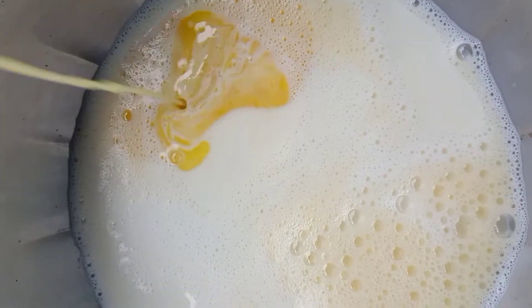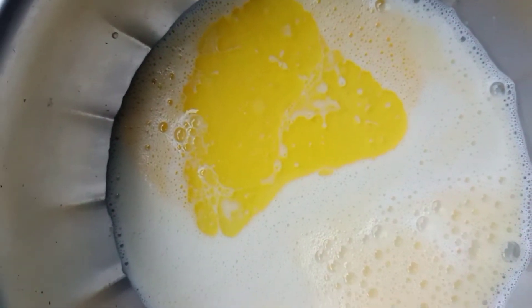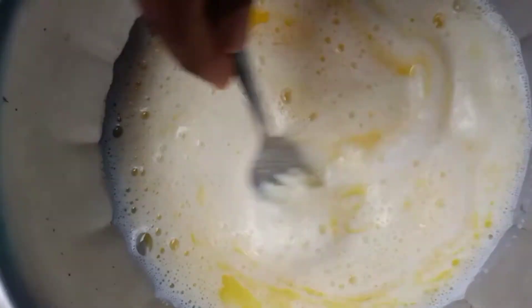butter. We are going to mix it up. First, we will mix the egg with a fork until it is fluffy.